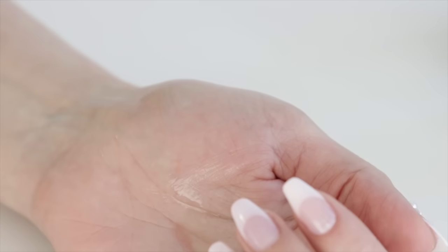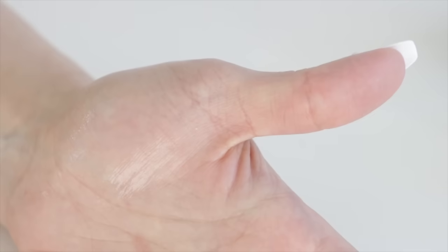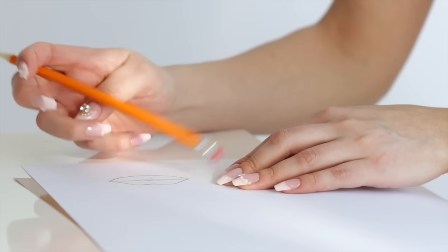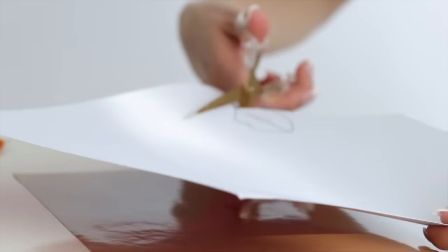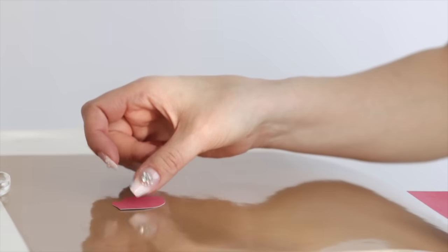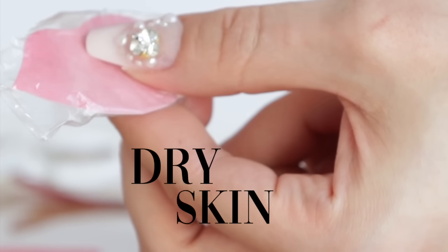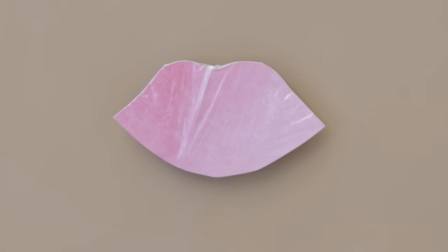You know those cult lip products that are very expensive but work really well? A lot of them have this ingredient. I wanted to explain in this video how dry skin works on the lips, because I don't think it makes sense to feel like you have to keep purchasing something for dry skin just because it's the only thing that works — especially when it's really expensive.